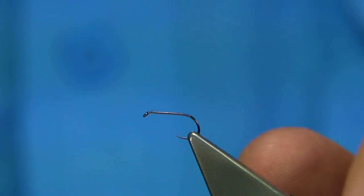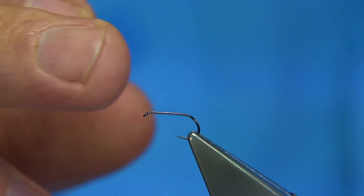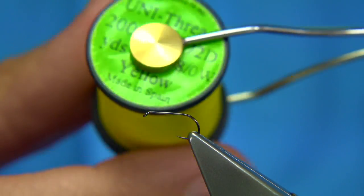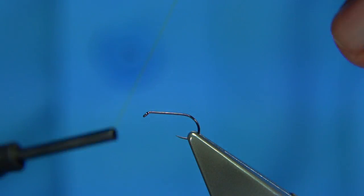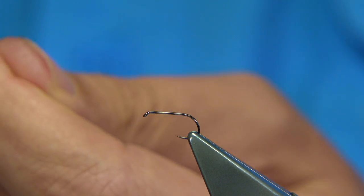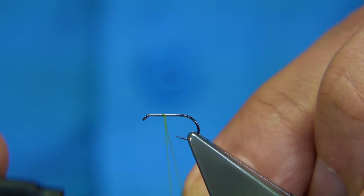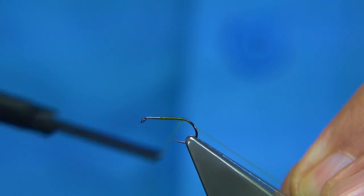To tie the Yellow May, the hook I'm using is a barbless hook from Fulling Mill — in this case it's a size 14, though size 12 is about the right size. I'm using yellow thread from Uni. I'm just going to run the wax through to get started. Now I'm just going to start where the body would start and work my way down until I get to just before the bend, then remove the waste piece.